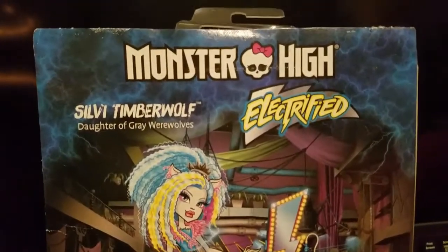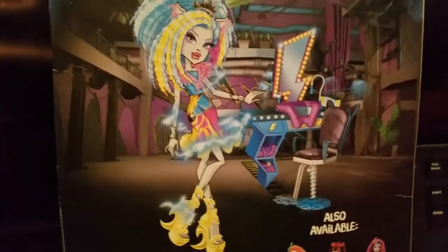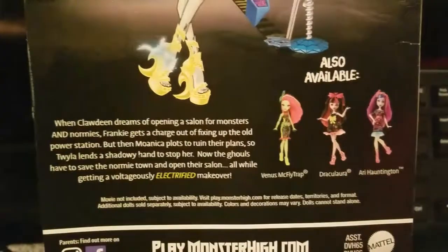Here we have the back of the box, and then three other characters.